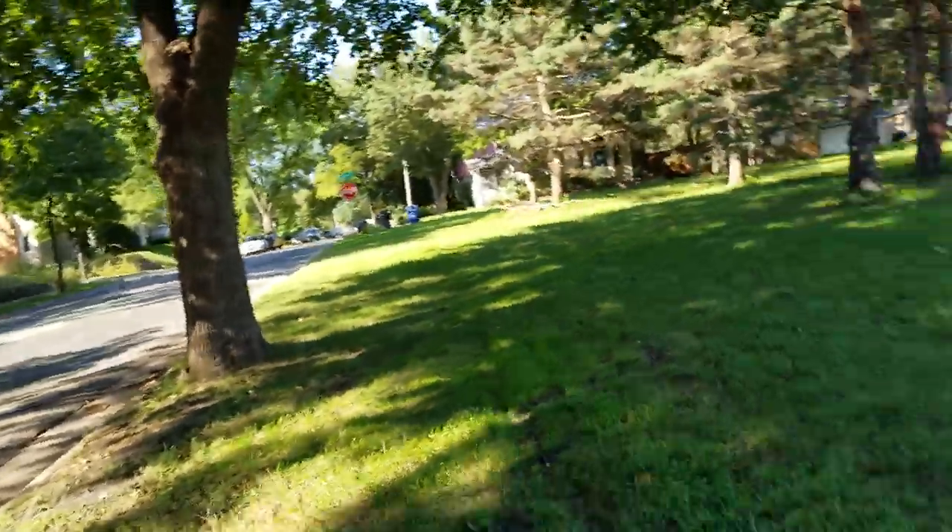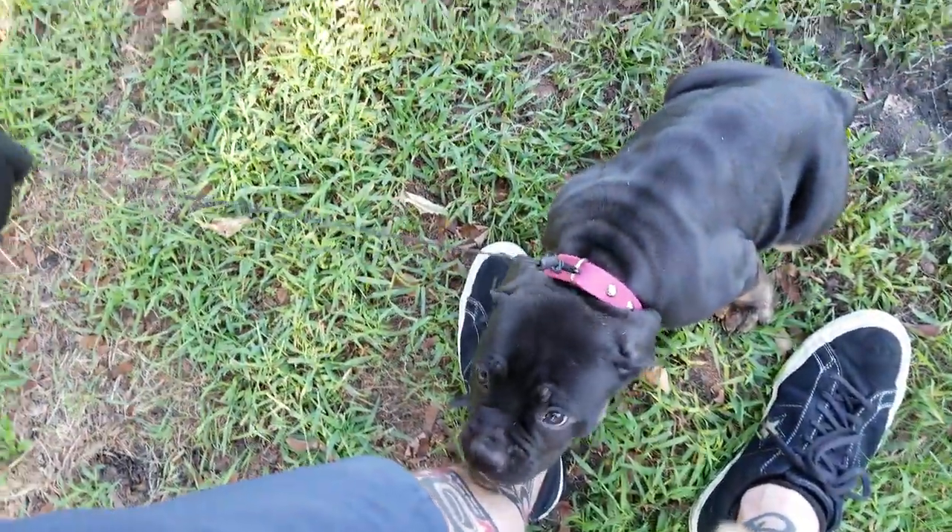I am out with Magi on her first leash walk — I thought I'd film it. Right there you see Magi. We've walked about a block to get to this spot, and I'll basically show you what I do when I'm training puppies on a lead for the first time.